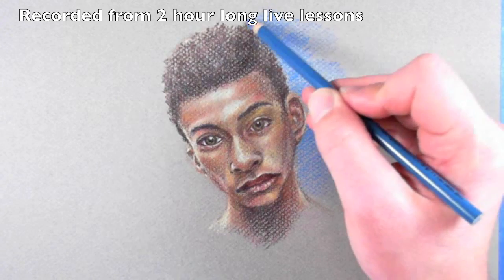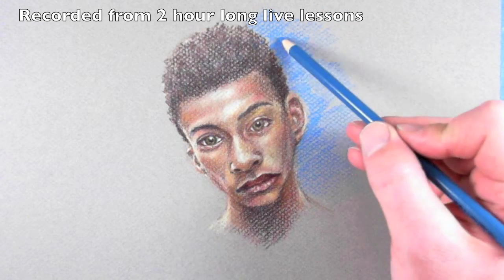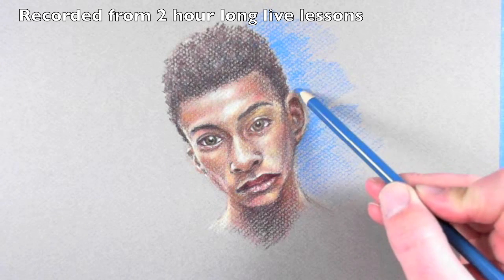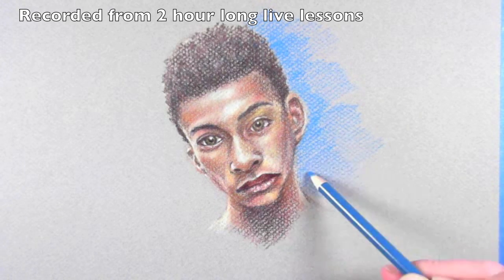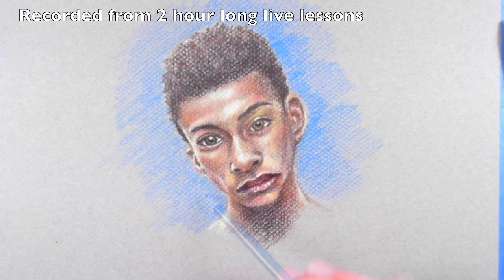Of course you don't have to do this step, but it kind of gives it a little bit more of a finished feel. I like to make the lips a little bit darker — or a little bit less red, I should say. But overall I'm pretty pleased with how the skin tones played out with this demonstration.